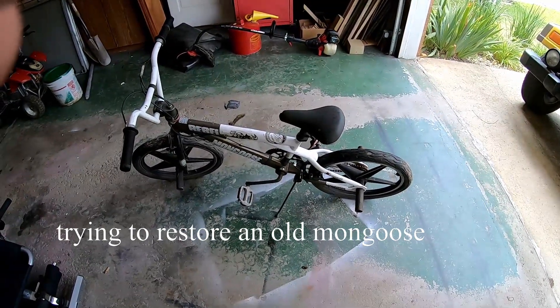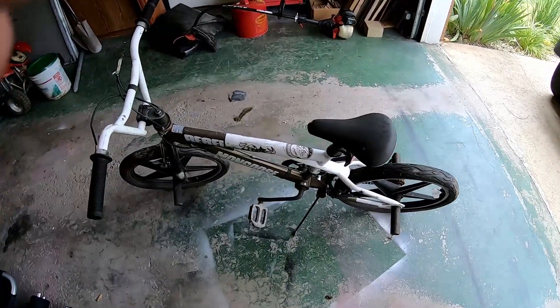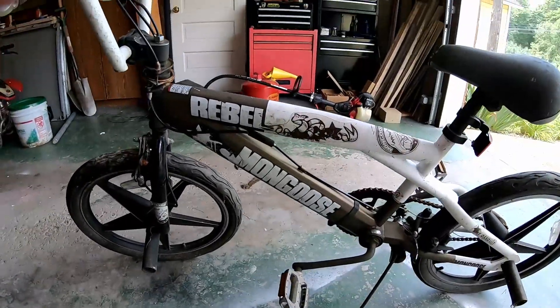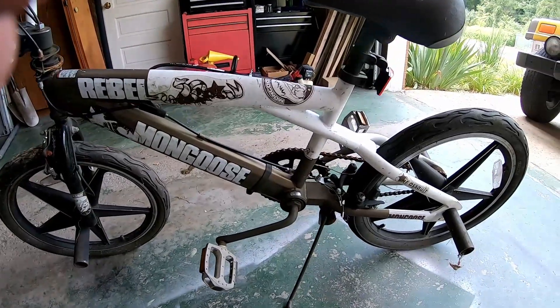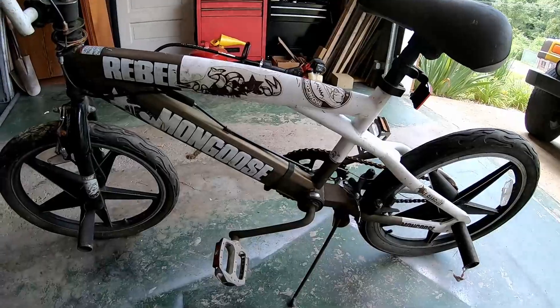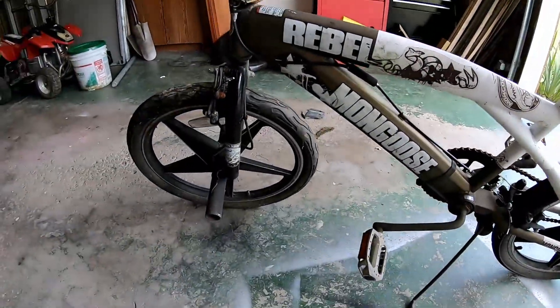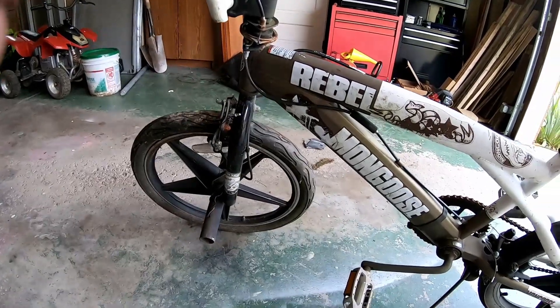I figured I'd show you what I got for free today out of a junk pile. This right here is an old Mongoose Rebel. I don't know if they make them like this anymore or how old this thing is, but it's in rough shape — all the tires are flat, it's pretty rusty, and it definitely needs a good cleaning.